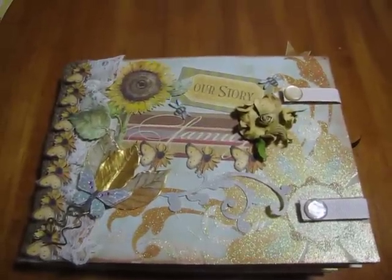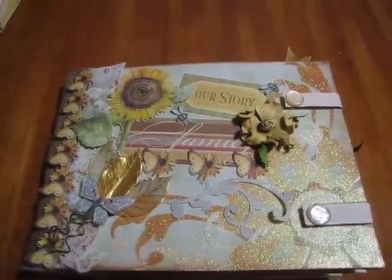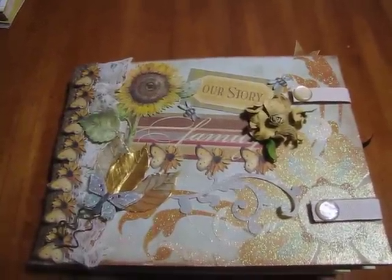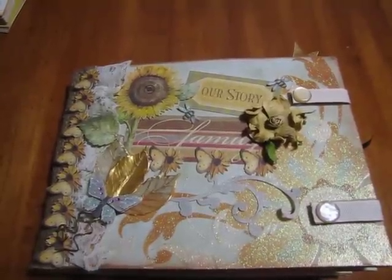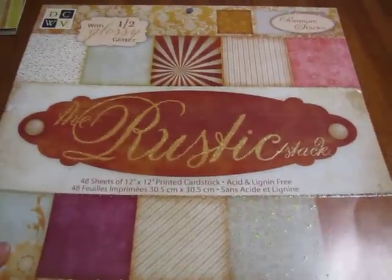Hi everyone, it's Raquel from Kelly Scrapping Creations. I wanted to share with you my latest book entitled 'Our Family, Our Story Family.' This is a book I did for a client who just wanted a book for her family. The paper packs I used were the DCWV stack, the rustic stack.